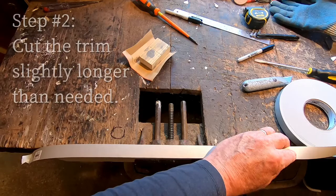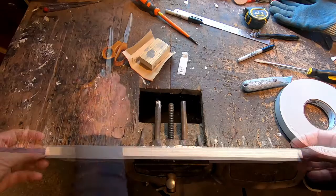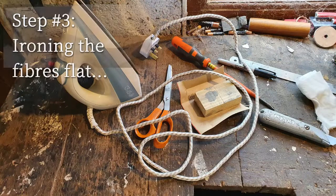I always cut the trim a bit longer than needed as it seems to give a much better finish on the corners. The trim was just as easy to use on rounded corners as it was on the straight edges.